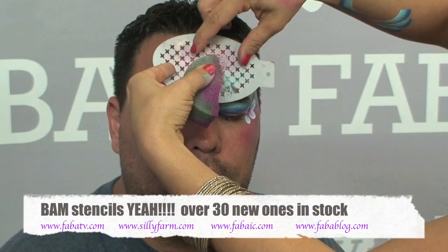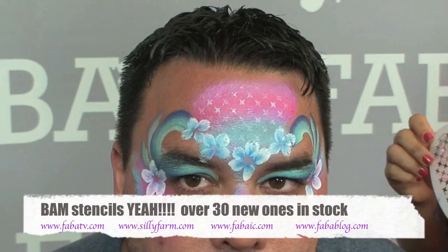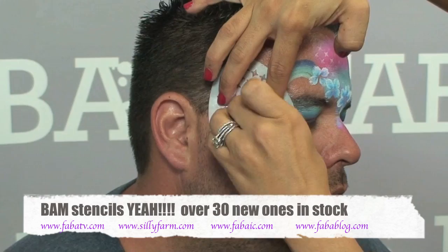For this area, I take another sponge and pick up a little bit of metallic white right inside of there. Then I take one of my trusty BAM stencils and press it over this area to give it a little bit of texture — it gives kind of a laced effect. This stencil is super cool. I'll do a little bit more over here as well, just to bring the design together and keep it fun all the way around.